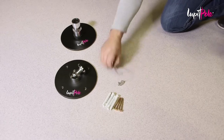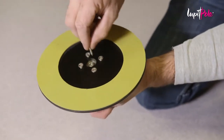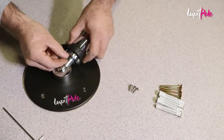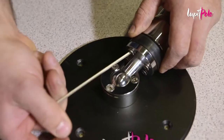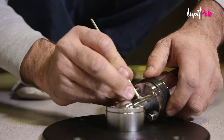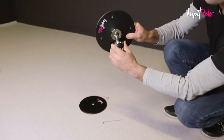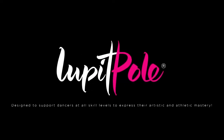First, unscrew the four hex screws of the regular upper disc. Take the bearing system and attach it to the slope ceiling mount using the hex screws from the package. Your Lupit Pole Classic Slope Ceiling Mount is now ready to be attached to the ceiling.